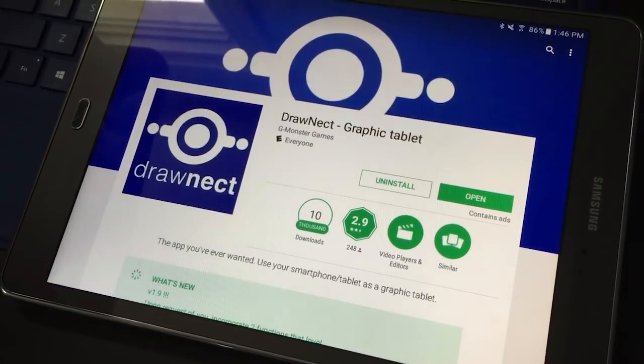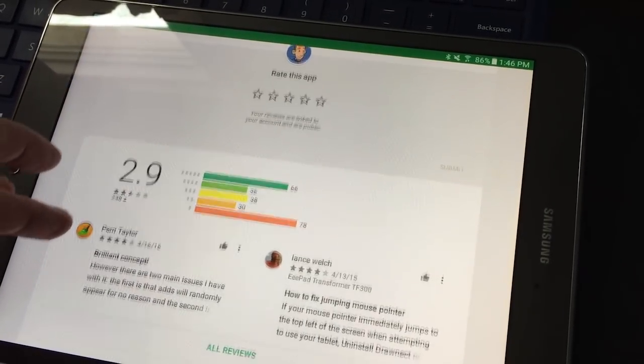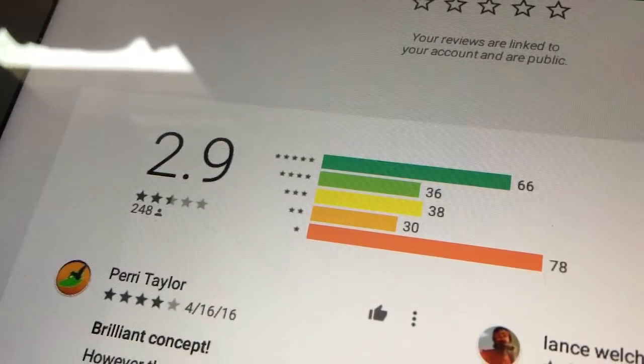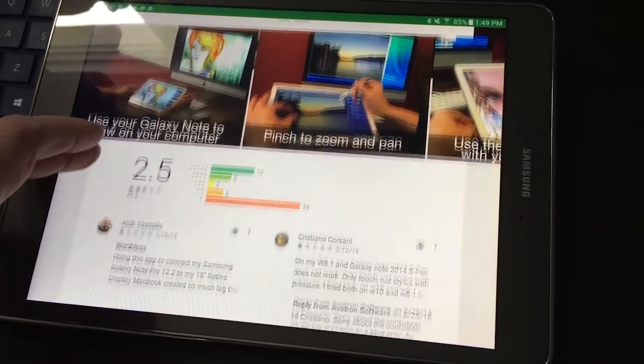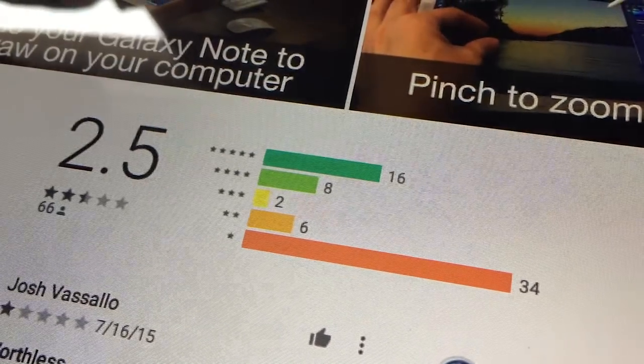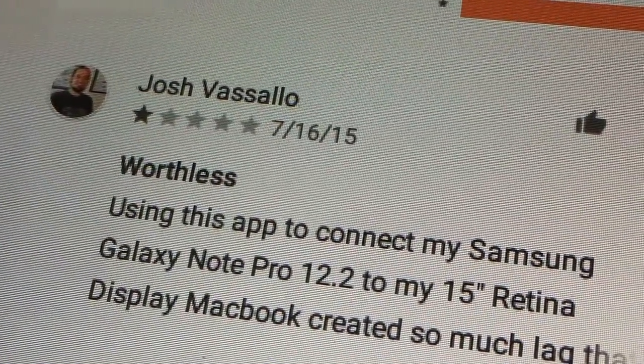The next app I checked out was called Draw Nect. I couldn't get it to work — it's still in the App Store, but the link to the Windows server app you need to connect to is dead. So I guess this app isn't under development anymore. I moved on to the next app, called Air Stylus. This one looks promising, but it has horrible reviews and it costs $14. At that point I was kind of at the end of my rope — I am not spending $14 on one more crappy piece of Android software. The downside of the Android store is that it can be really expensive paying for software that just flat out doesn't work.